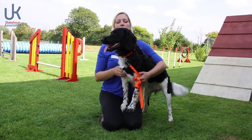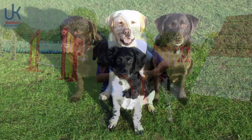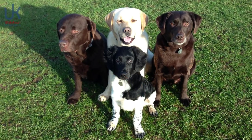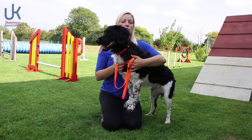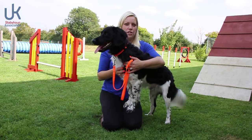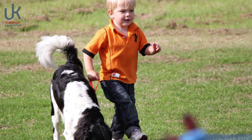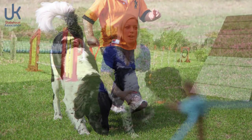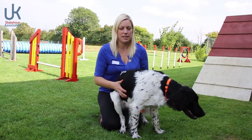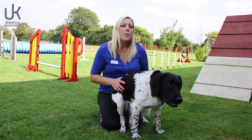Even from a very young puppy he was brilliant — very calm, very chilled out, he wasn't as hectic as some puppies can be. He settled in really well, great with the children, great with the other dogs, and it's just progressed from there. He's been everything we could have hoped for. If you want a dog that's going to be a real part of the family, these are the ones. It's like an extra child, but a nice child.